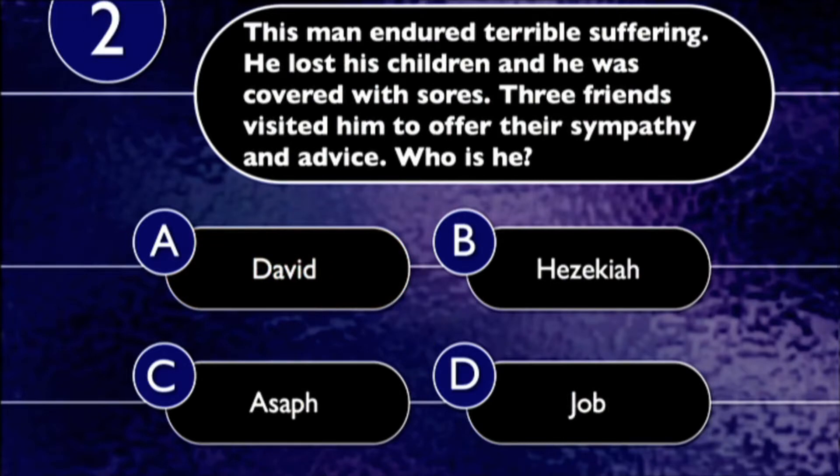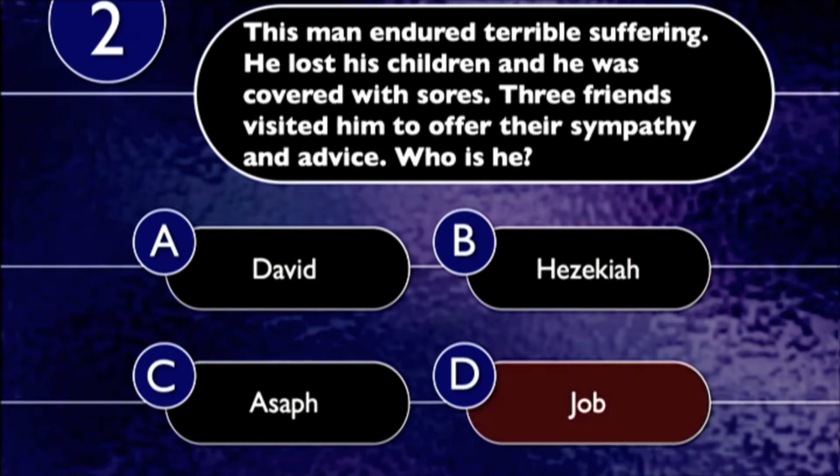Question number two: This man endured terrible suffering. He lost his children and was covered with sores. Three of his friends visited him to offer their sympathy and advice. Who is he — David, Hezekiah, Asaph, or Job? The correct answer is Job. Job didn't have the best friends in the world — they kind of did him more harm than good — but he had friends. Maybe some of you know what that feels like.